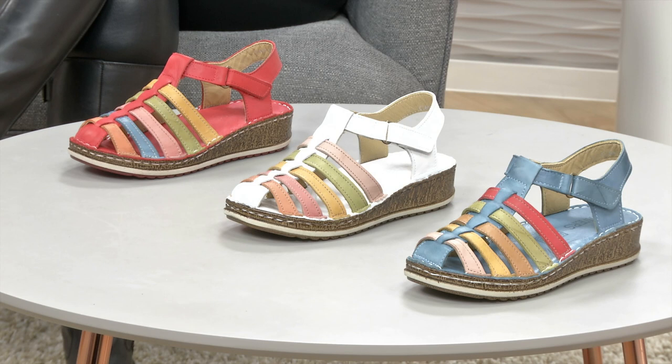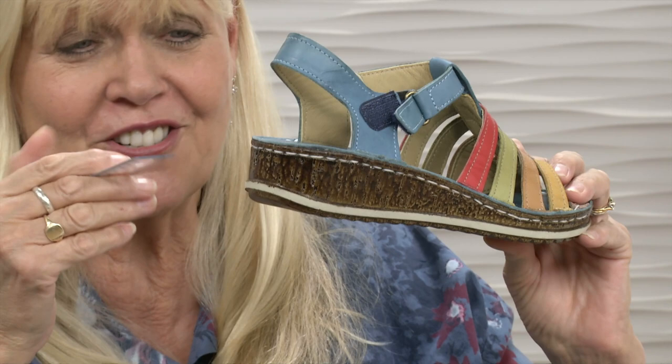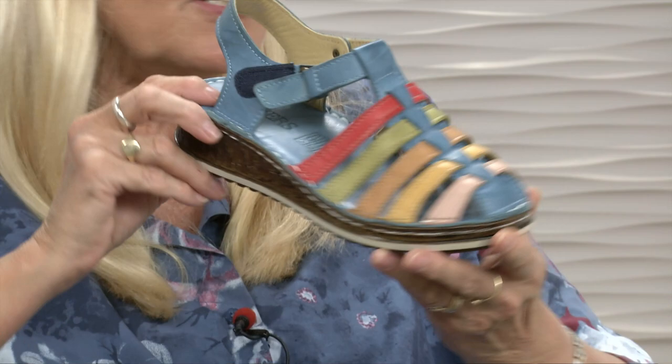They've all got a lovely rainbow effect of pale pink, mustard, tan, lime green, coral — you name it, it's got it. Sitting on about three centimetres — just a little over an inch — so a nice wedge for you, with a good grippy sole and a lovely cushioned insole.